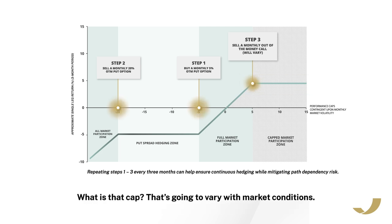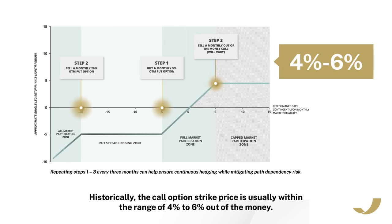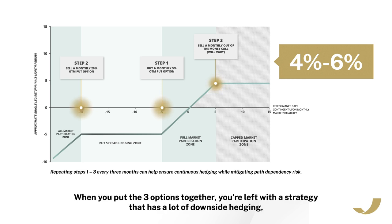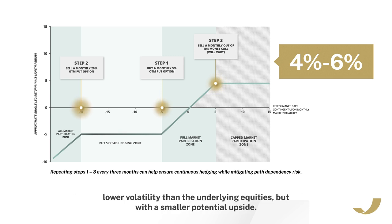What is that cap? Well, that's going to vary with market conditions. Historically, the call option strike price is usually within the range of 4% to 6% out of the money, so expect that to be around the maximum gains you can expect from HEQT over a rolling three-month time period. When you put the three options together, you're left with a strategy that has a lot of downside hedging, lower volatility than the underlying equities, but with a smaller potential upside.